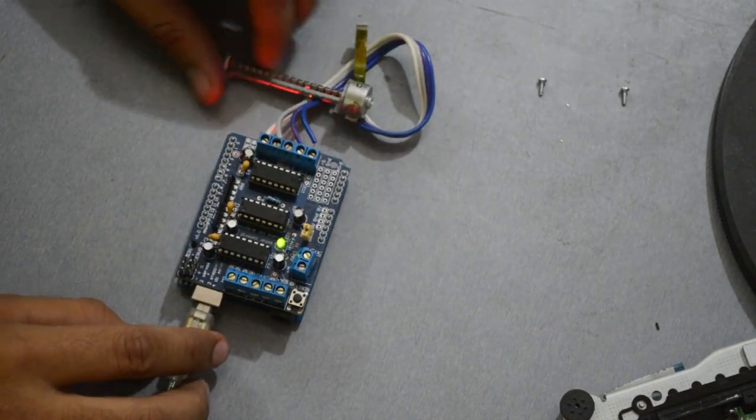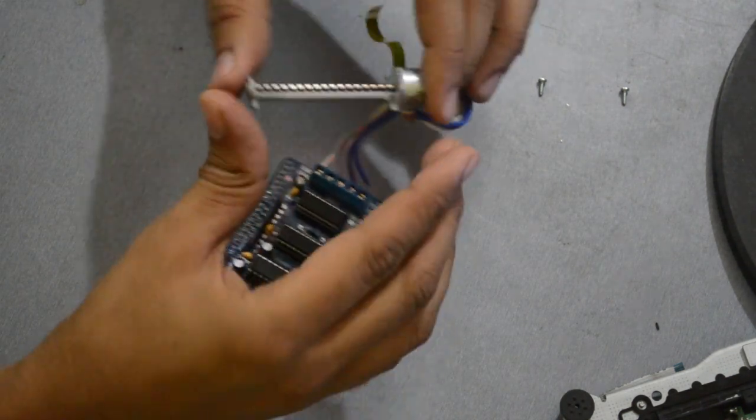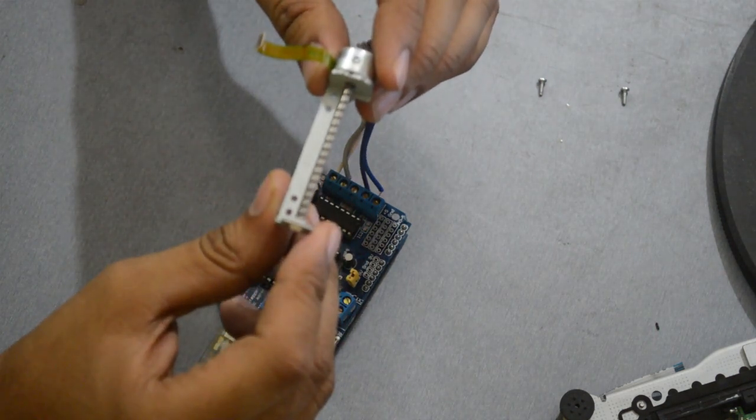You can find the code link in the video description. Now you can see the motor is rotating forward and backward.